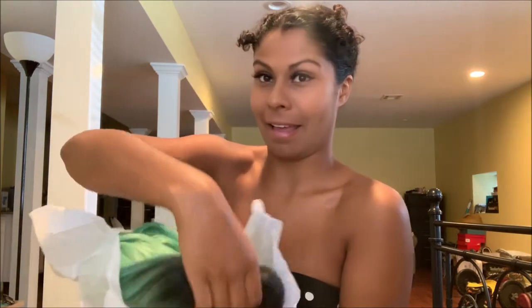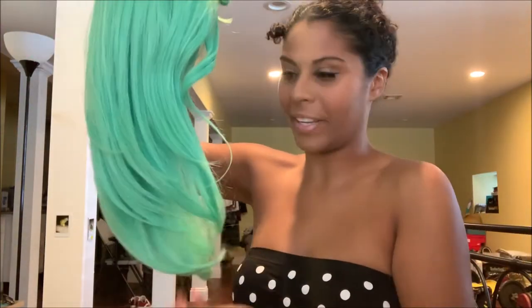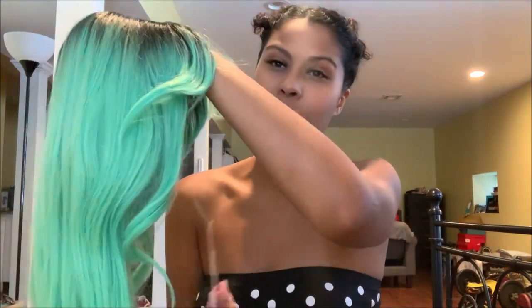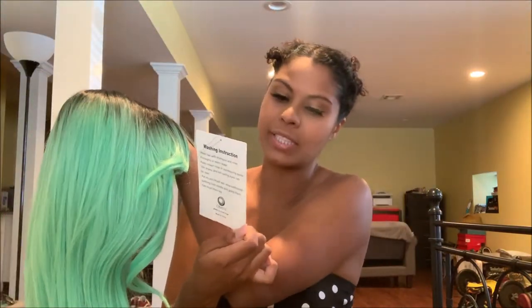I've never really owned a colorful wig that's this long. All the colorful ones I've had always were like a bob type of haircut and would end right here. So this one and the next purple one are completely brand new — they never even got tried on by anyone. It's Feel Me brand — Feel Me premium wigs. I'm scared.